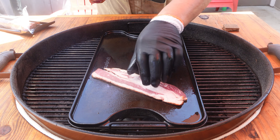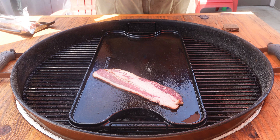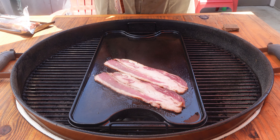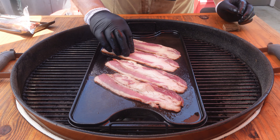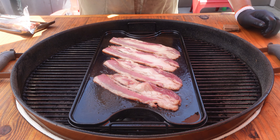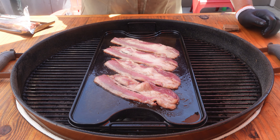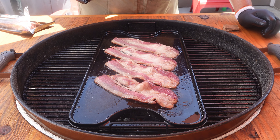For our burgers today, we're going to start off with some beef bacon. This beef bacon is from Porter Road and it comes from the naval area on the cow, which is just the belly — think about pork belly on a pig, that's where this is. As soon as it hits the griddle, it has such an amazing smell. It's got a lot of fat in there; we want to render that down and make that taste delicious. This is uncured beef bacon with no added preservatives. I want to say thank you to Porter Road for sending us this beef bacon.